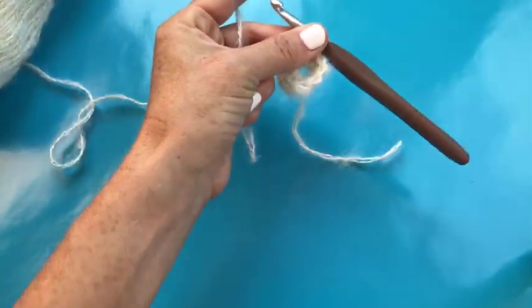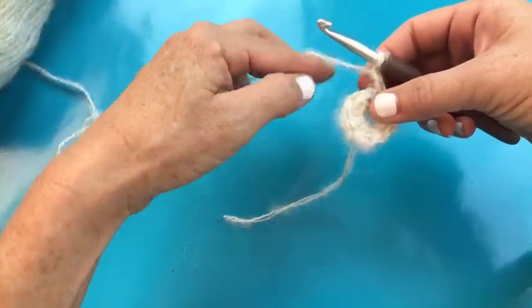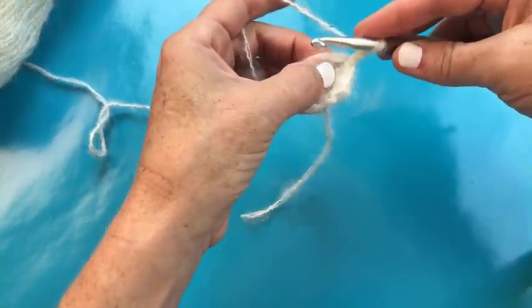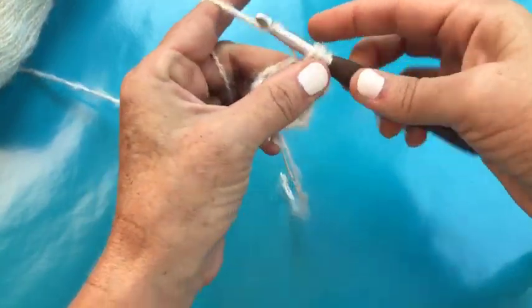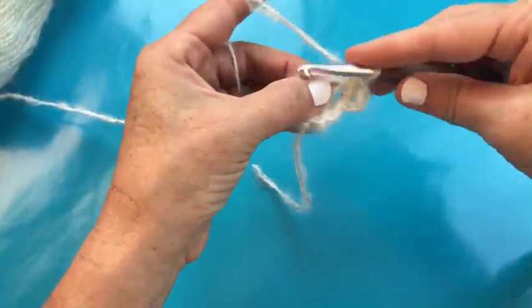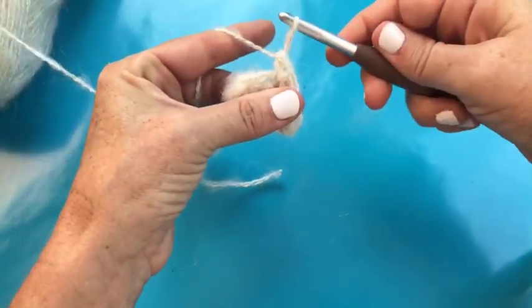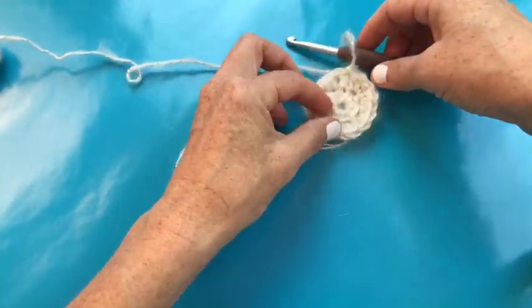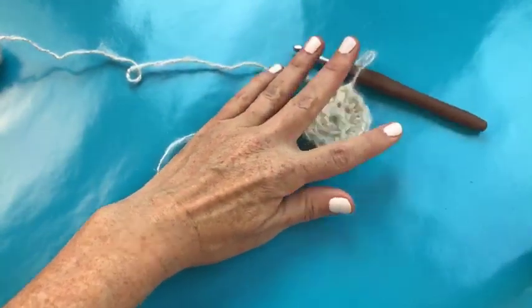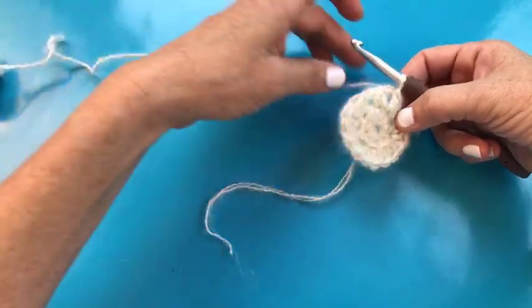I've written it out for you — the pattern is on the Joann blog. For this round, since we have eight stitches, that means we increase on every stitch all the way around. We're going to go to the next stitch and half double crochet once, then half double crochet twice in that same stitch, and then do that in the next stitch. So we're doubling our stitches. Do that all the way around and you'll get a piece that looks like a nice little circle. I've joined that second round the same way — slip stitched to join at the top of the beginning chain.